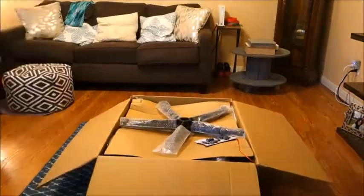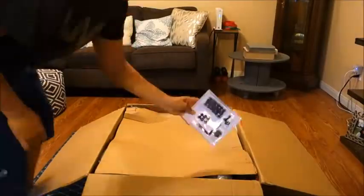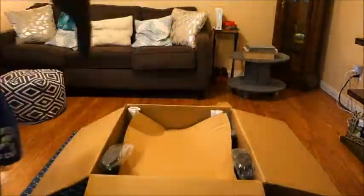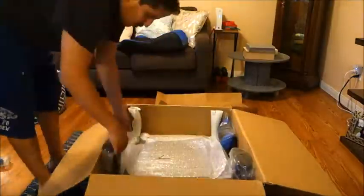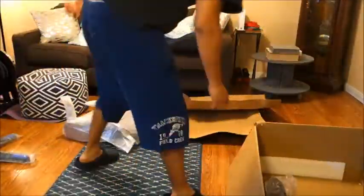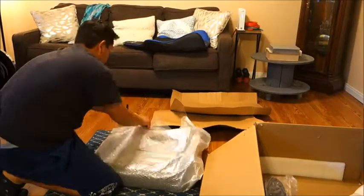The packaging on this assembly kit is actually really nice — it's really well organized and they give you everything you need to put it together. One person can do it by themselves; I've done it already twice now and it's gone really good both times. I'm going to tell you exactly what you need to do step by step.